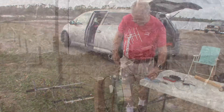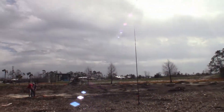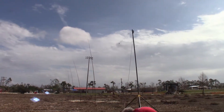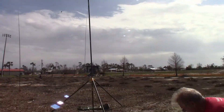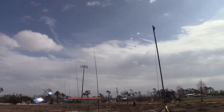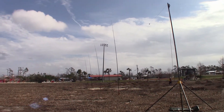Greg is going to be running an Endfed antenna with his military poles and kite poles. There's Greg's Endfed antenna — no tuner required. It covers 80 through 10 meters, but not 60 meters. 80 through 10, no tuner required. That's really cool.